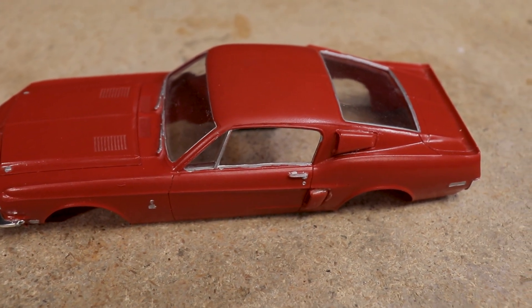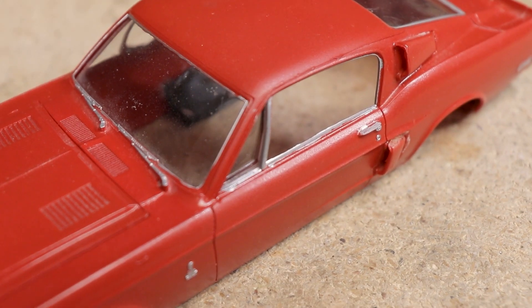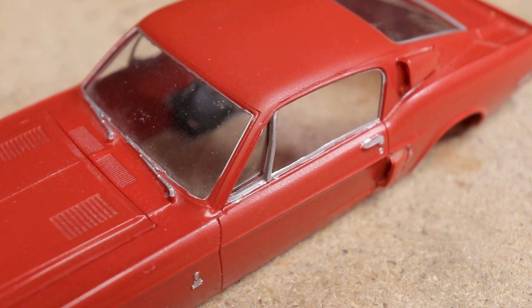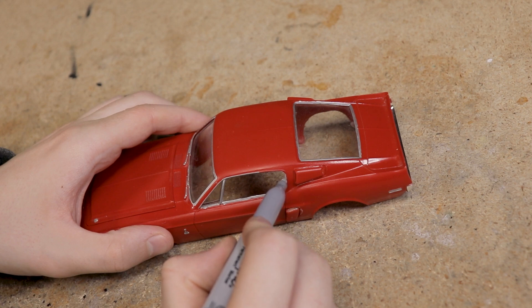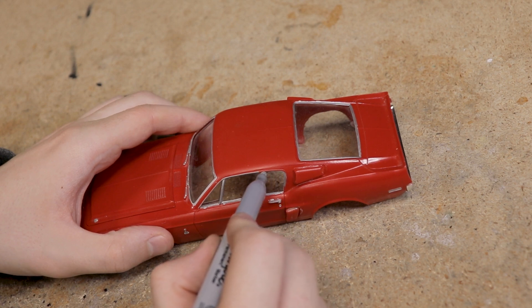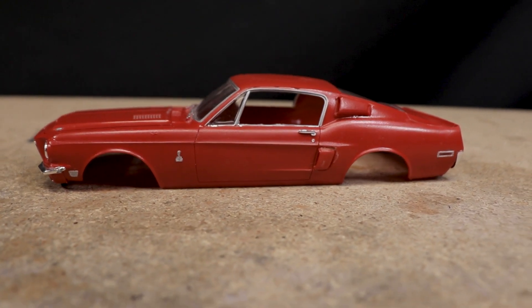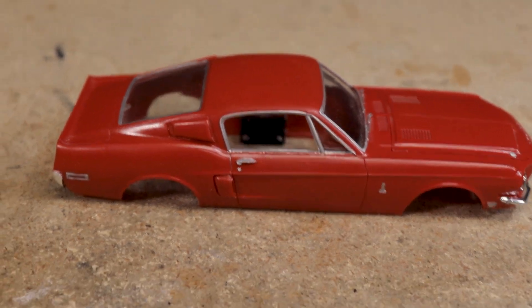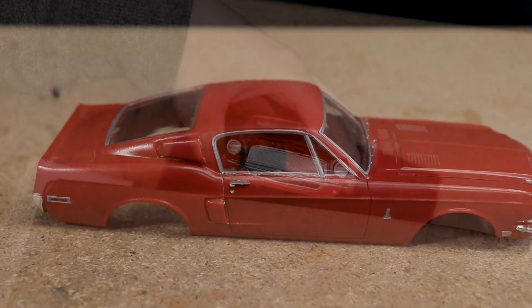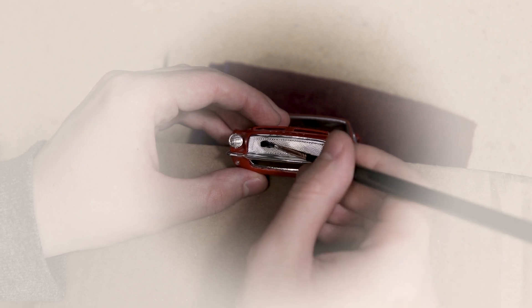While those parts were drying I did my best to spice up the body a bit. It's far from perfect, but hopefully a little detail work can help improve the appearance. I started by using a silver Sharpie to paint or repaint some of the window trim and other details around the body. After that I used a black wash to try to add a little more depth to the grill.